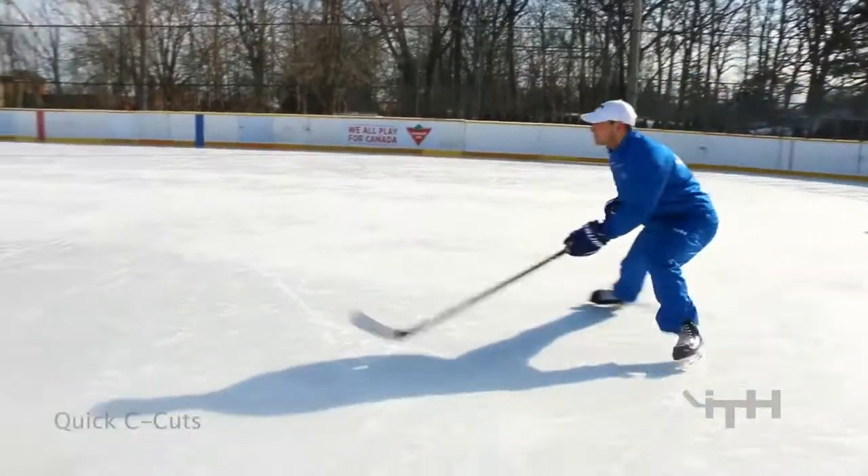Next one — very similar type of drill. Inside edges C-cuts, your hips are going to be facing forwards and we're just going to rip out as many inside edge C-cuts as we can, so it should be really quick — quick inside edge C-cuts.